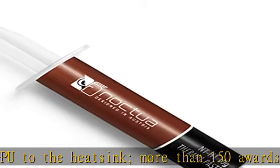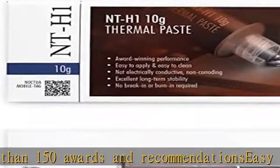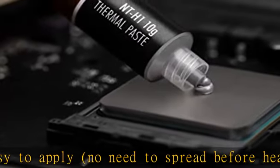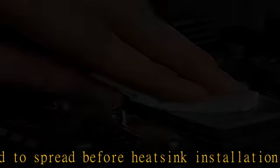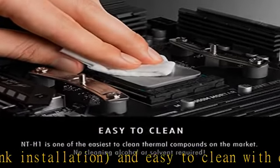For air and liquid coolers, DIY and AIO. Can significantly lower temperatures compared to stock pastes on AMD Ryzen and Intel Core CPUs, AMD Radeon and NVIDIA GeForce GPUs, PS4/PS5, Xbox, laptops, etc.